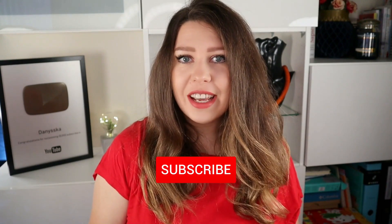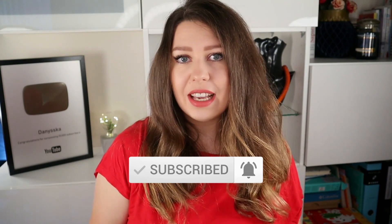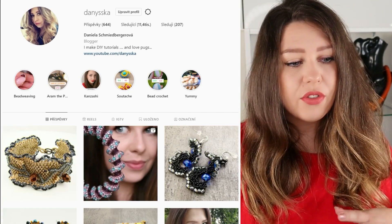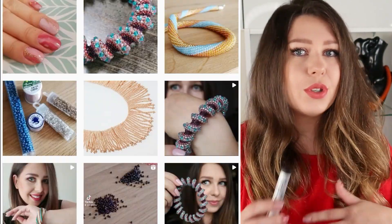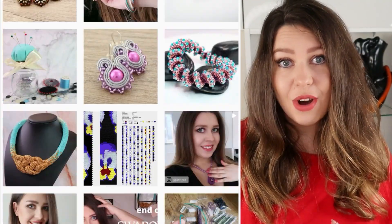That's all for today. If you like my channel, please consider subscribing and don't forget to turn notifications on so you don't miss any new videos. Also feel free to check my Instagram and other social media where you can find a lot of content you won't see here on YouTube. Happy beading and see you next time. Bye!